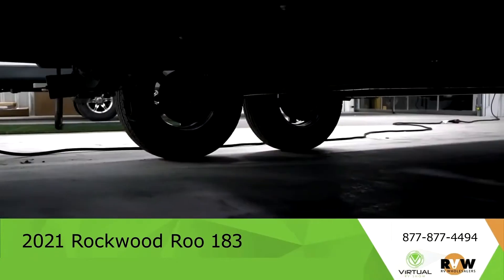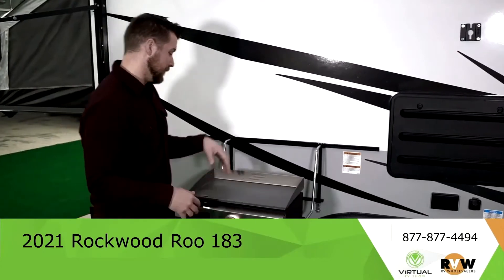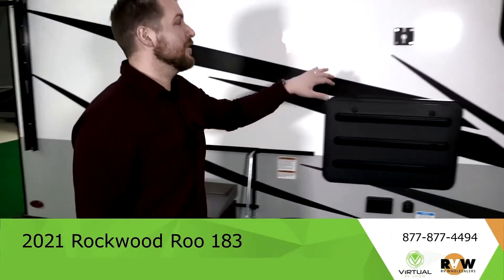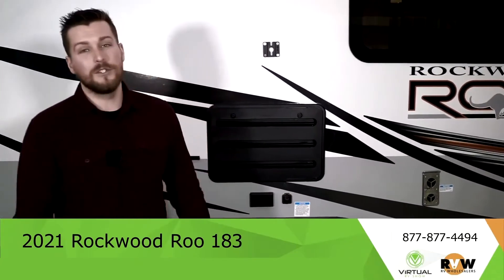The Rockwood Rue comes with the Elite Series Griddle, awesome for outdoor cooking. The gas hookup is back here and comes down this direction. It also gives you the exterior TV mount with the coaxial jack and power right here, so you can do everything you would do inside, outside with some extra space.